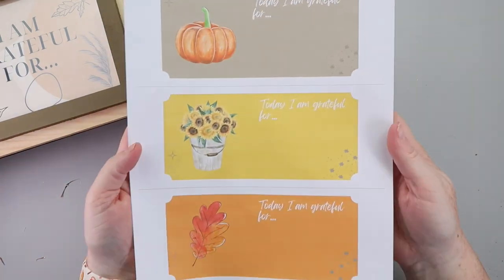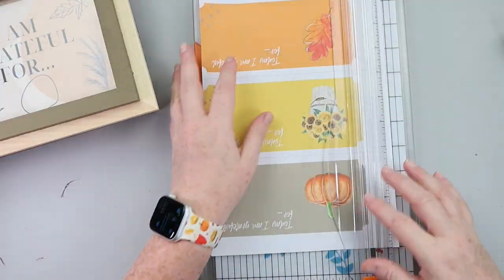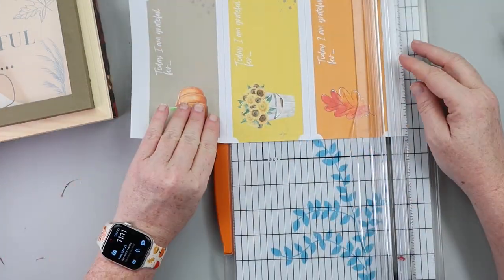Once that was all put into the frame, it was just a matter of filling out the little coupons. All of these will be linked down below, so each day in the month of November you can fill one out, drop it in the box, and at the end of the month read and remind yourself of all the things you're grateful for.